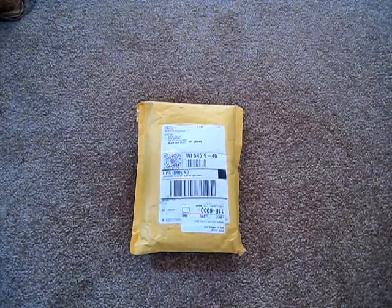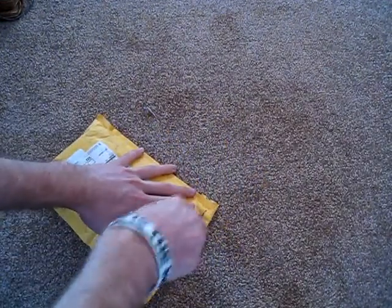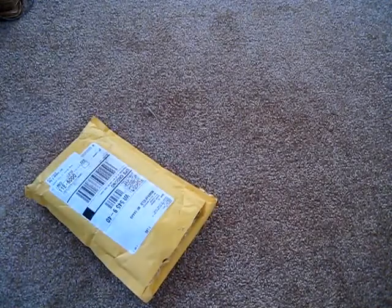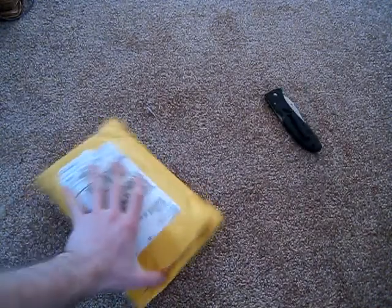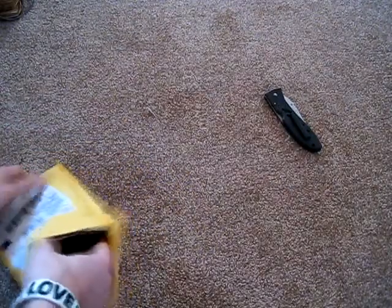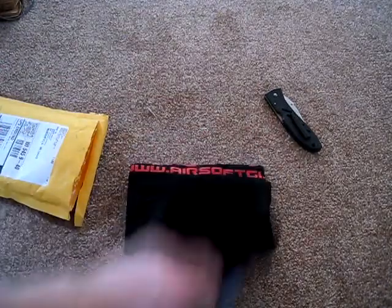I'm gonna start opening it here — I know how good you are with knives. All right... I was totally right — I got a free t-shirt! Nice!